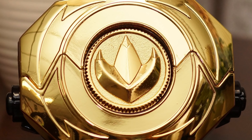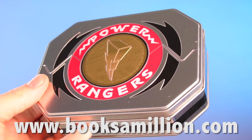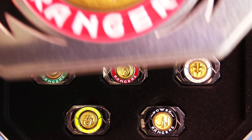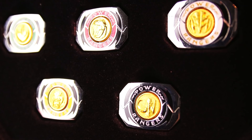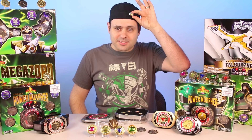Speaking of morphers, this is from Books A Million — it's a power morpher tin. What's inside? Little tiny morphers. Blue, pink, green, red, white, yellow, and black are all included. Those are really cool — they're little pins. You can put them on your shirt. I kind of like that. You can do them all, actually, but maybe I'll just have one for now.